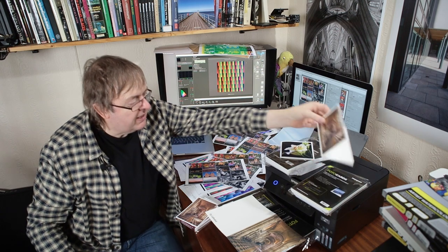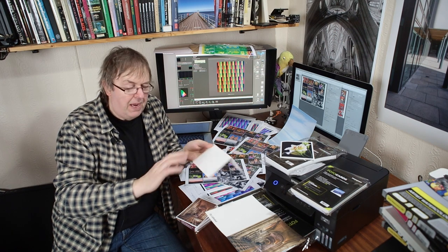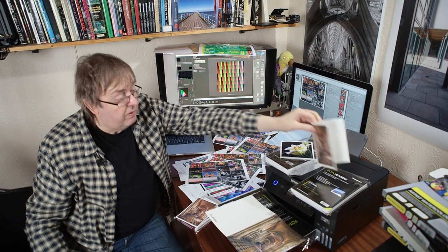Likewise, here's the Etching 285 again — more of an art paper with a slight texture to it. It also prints very well with this printer.